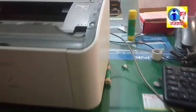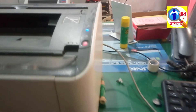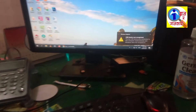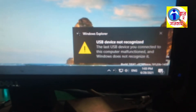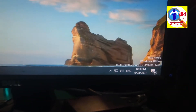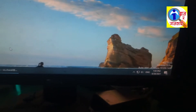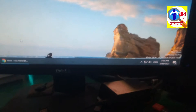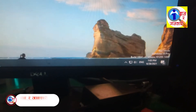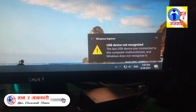Hello friends, welcome to my YouTube channel. Today I am going to show you how to solve the USB not recognized error in Canon printer LBP 2900. The error message displaying 'USB is not recognized' appears when you connect the printer to the computer.